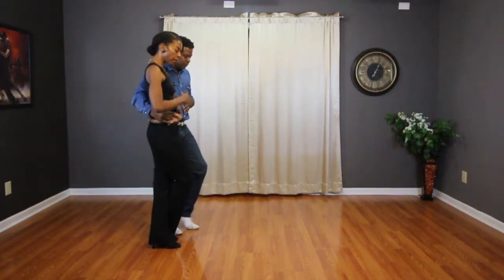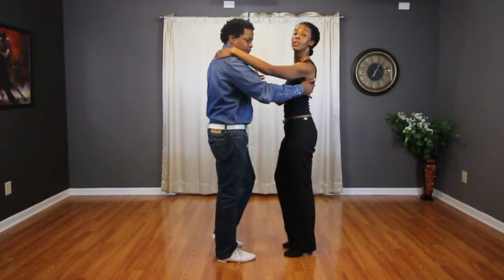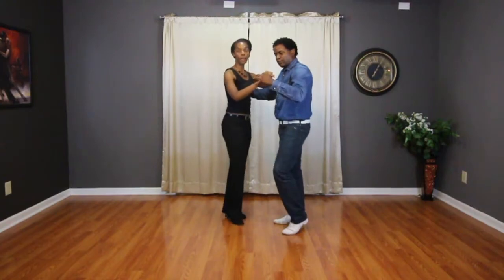Let the lady go with the right hand: 1, 2, 3, 4, 5, 6, 7, 8. Cross body lead: 1, 2, 3, tap 4, rotate, 6, 7, tap 8.